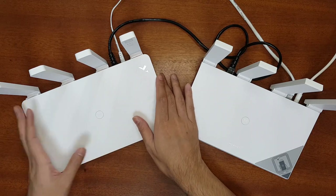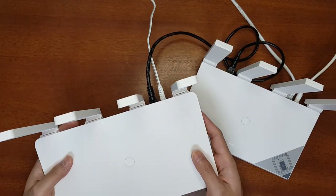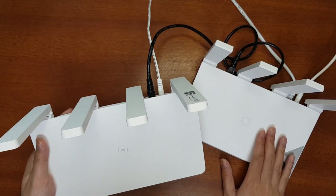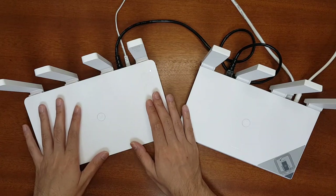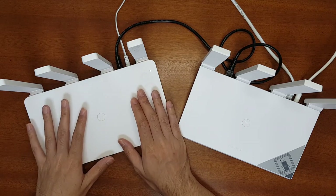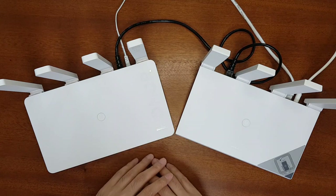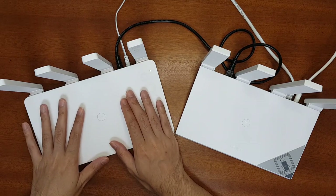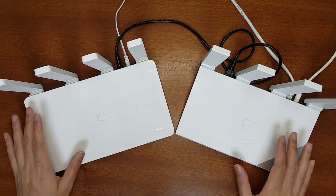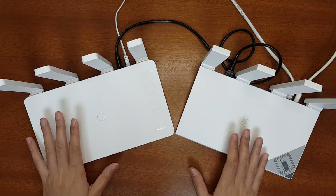That was the review of the Honor Router 3. It is very nicely designed and the form factor is very similar to the AX3 or AX3 Pro. If you have devices that support 160 MHz bandwidth, you can go for the Honor Router 3, AX3, or AX3 Pro routers. The Honor Router 3 has an international version available, making it more attractive for international users.